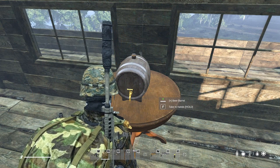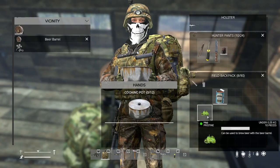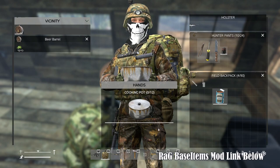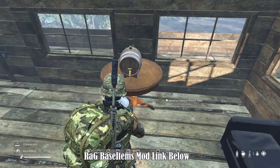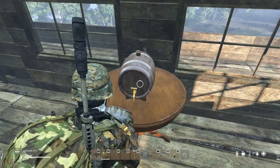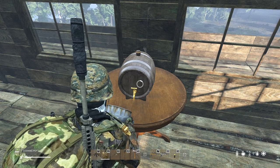Start by placing down the beer barrel kit. Next add the hops, then fill the barrel with water. Note, the barrel holds quite a lot of water.